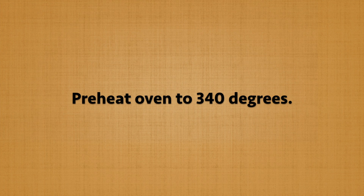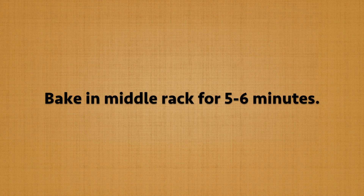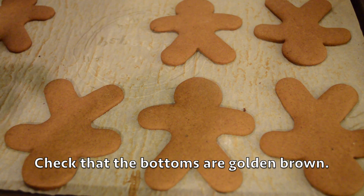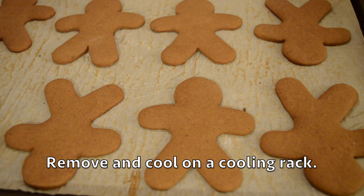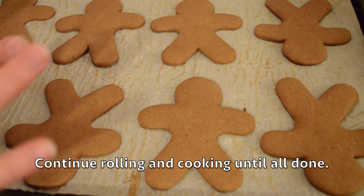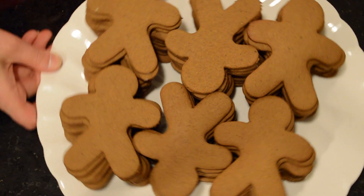Preheat the oven to 340 degrees and bake on the middle rack for five to six minutes. To check them, lift with a spatula and look for a golden brown bottom. Once ready, put them on a cooling tray. Continue rolling out the next ball of dough, baking, and cooling until you're all done.